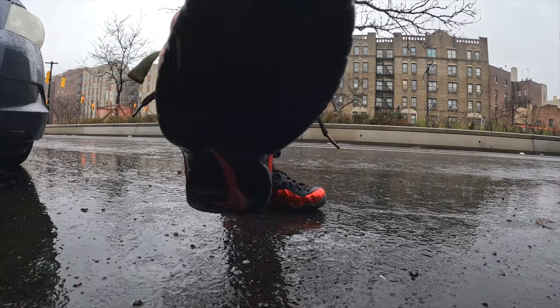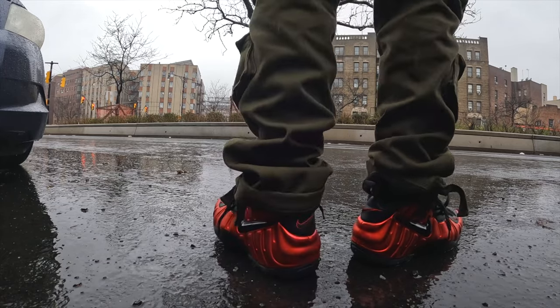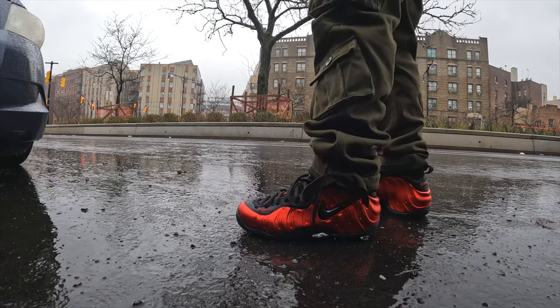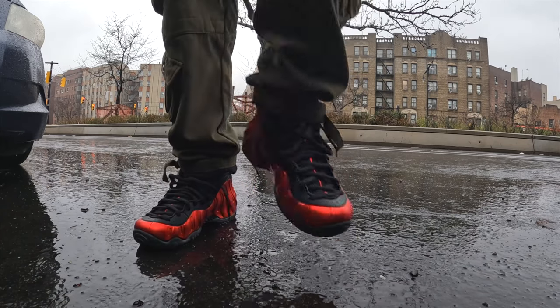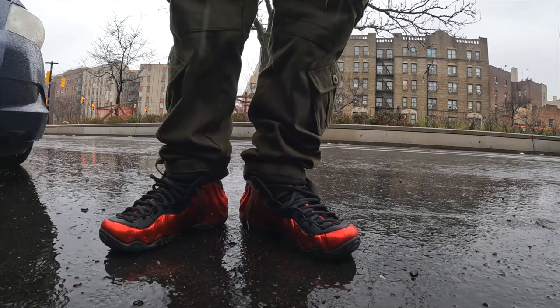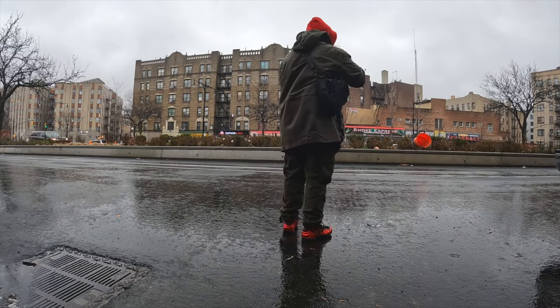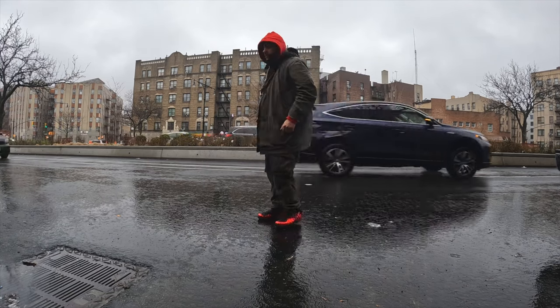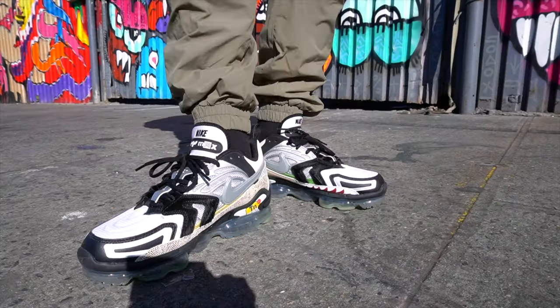Another Saturday I broke out the University Red Foamposite Pros. On top of that I'm rocking these with some olive cargo pants that I got from Amazon — these joints are on point for the cold weather for real. I got my Omar jacket, my favorite raincoat right here. Underneath that I got a red hoodie. Out here on Grand Concourse. Peep the pose.